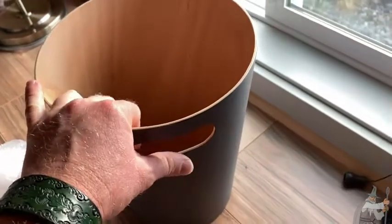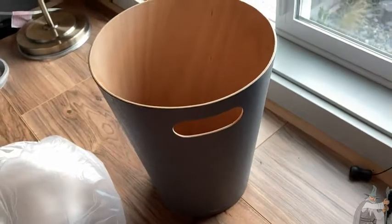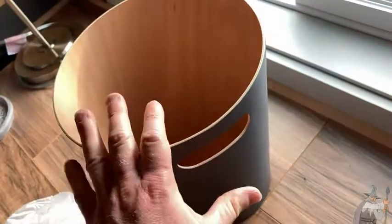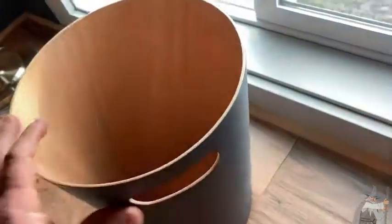One of the disadvantages of this trash can is it is going to cost you a little bit more compared to a cheap plastic trash can. But honestly, I think I would get this. If you don't have a trash can and you need one, this is super stylish, super modern looking.